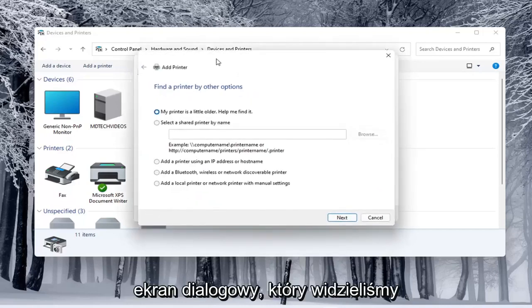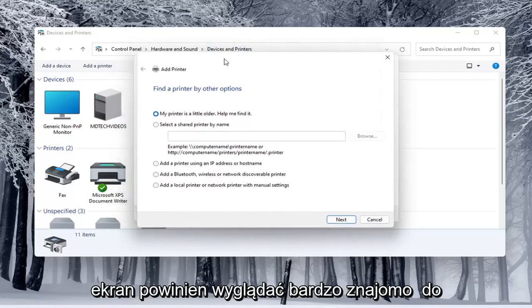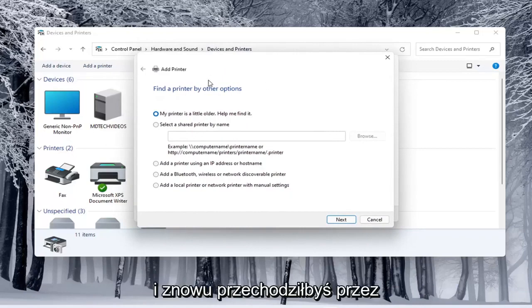In that case it opens up the same dialog screen that we saw back with the modern UI Settings, so this screen should look very familiar. You would walk through the steps based on your own situation and your specific configuration.